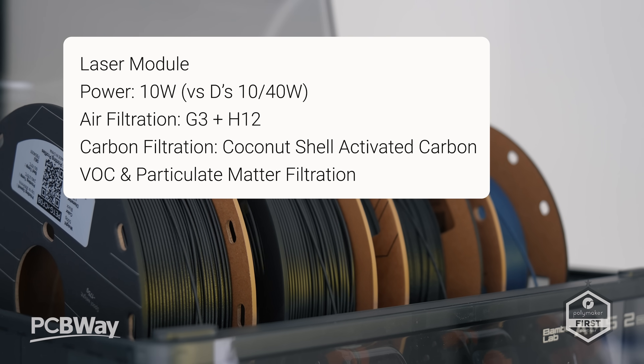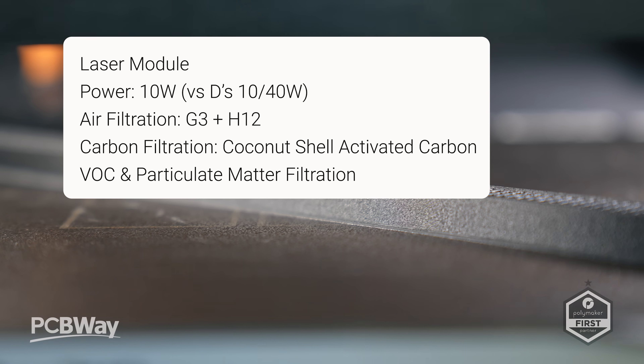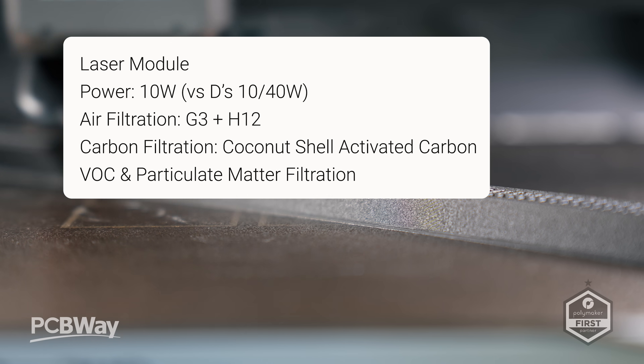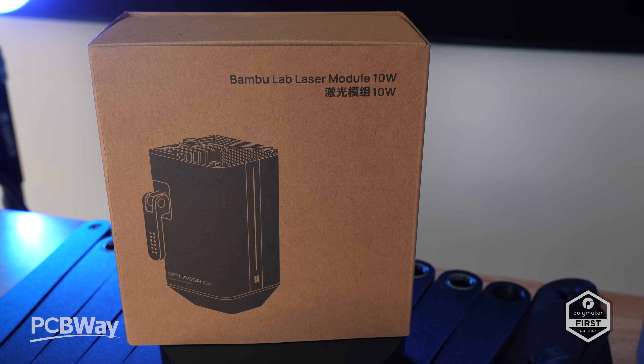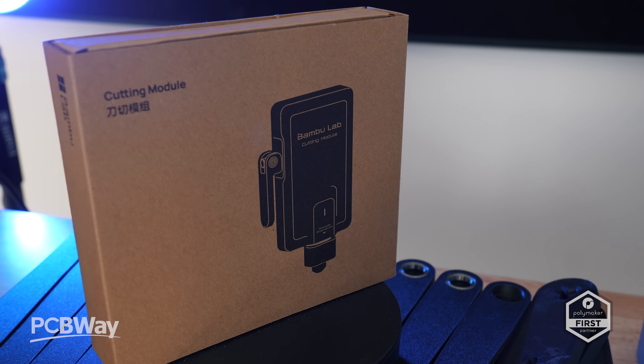On the laser side, this one only supports the 10W over the D's 10–40W, but matches the air filtration of G3H12 coconut shell carbon filtration, VOC and particulate matter filtration. This one here is the combo and came with the 10W laser and the plotter, which I will attempt in a future video — so make sure you like and subscribe.